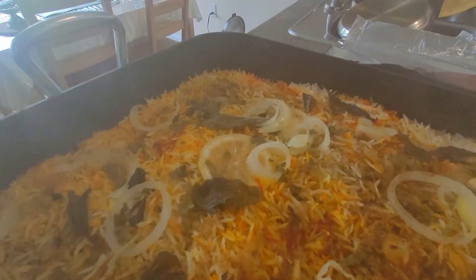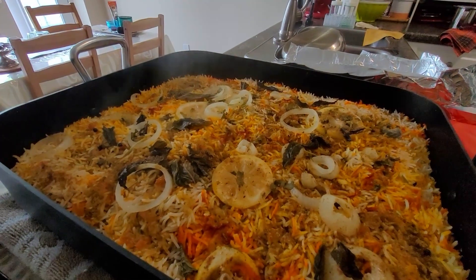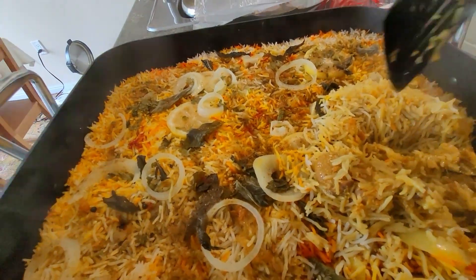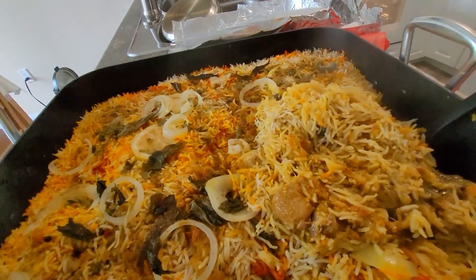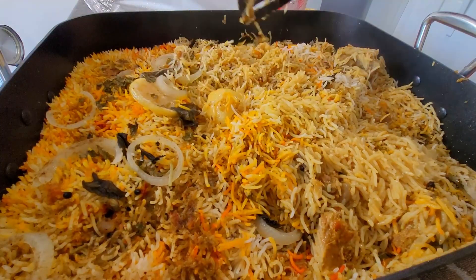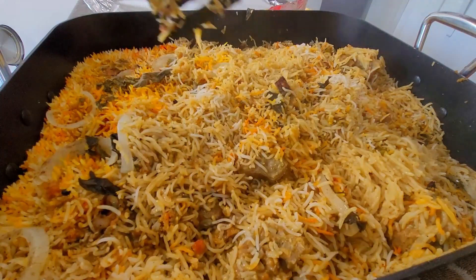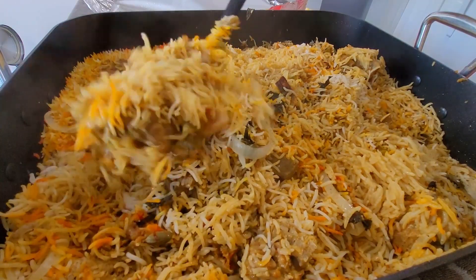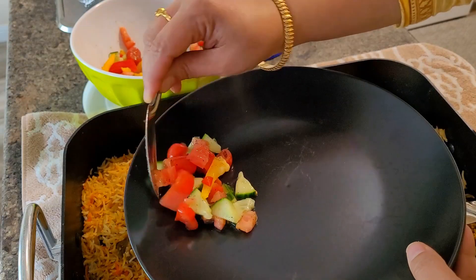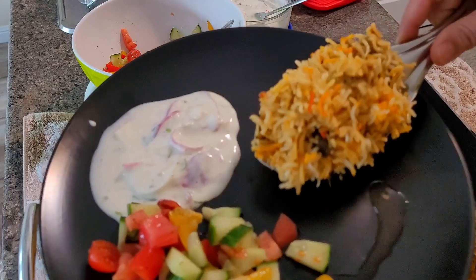I baked it at 350 degrees Fahrenheit for just 30 minutes. You can see now our biryani is very much ready, hot and steaming. Even if you leave it for half an hour after baking and then open, you will see this much steam is coming out. After half an hour, only then you should mix the biryani — otherwise all the grains might break. That is also one more key for keeping all the rice grains nice and long.